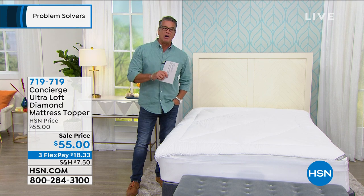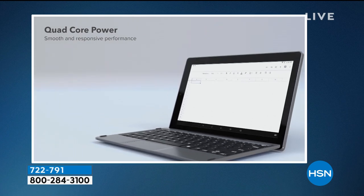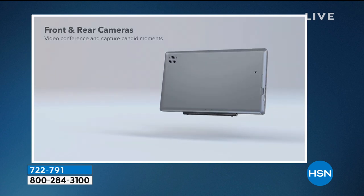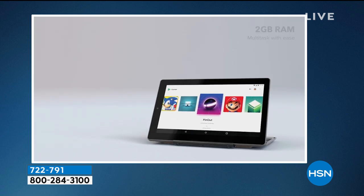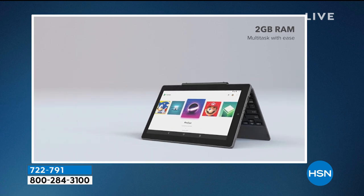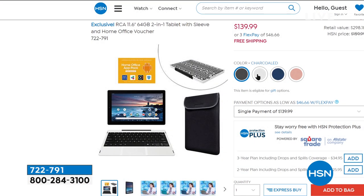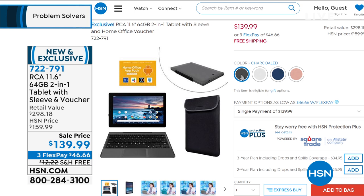From our previous hour, we had our RCA tablet. Tons of you have picked it up — you're going to love the quad core power, three-pound computer with a seven-hour battery life, 64 gigs of storage, and two gigs of RAM. On sale today $20 off plus free shipping and handling. Available in rose gold, charcoal gray, and blue global Navajo pattern. Comes with a detachable keyboard. Item number 722-791.